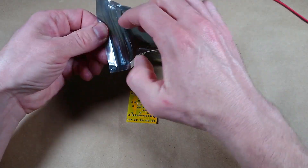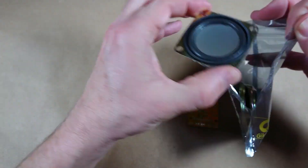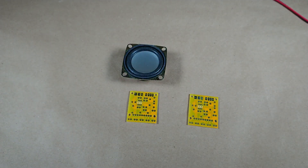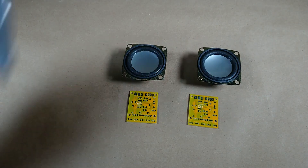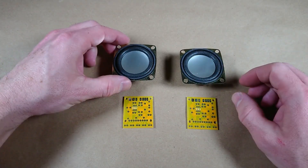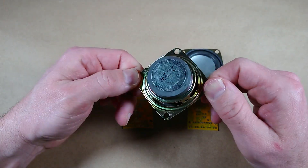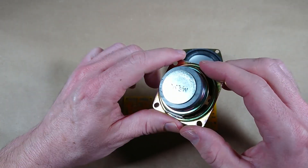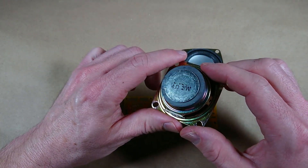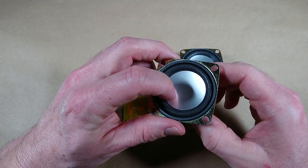Let's take a look at those drivers. Pretty decent — I think it says three watt on there. Four ohm, three watt. Cool.